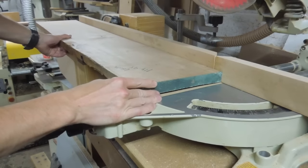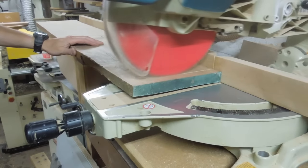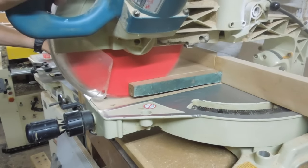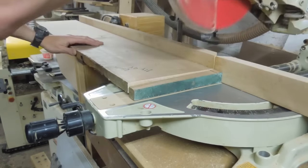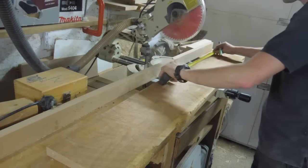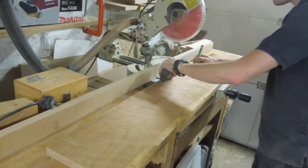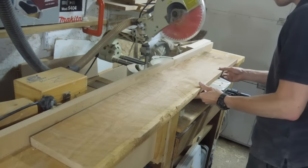This project starts off with a single length of American Cherry, and it's the first time I've used this timber. I've been curious about this wood for some time. I worked with English Cherry briefly, and it's very nice to work with, so I was curious to see how the American version would compare.